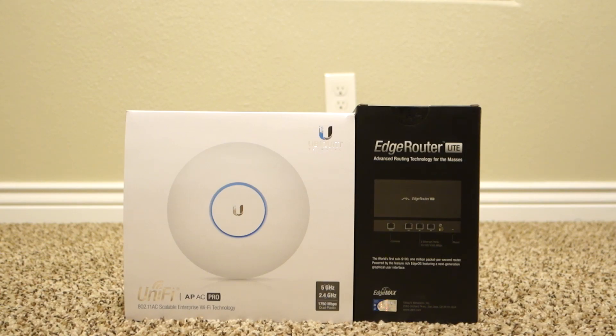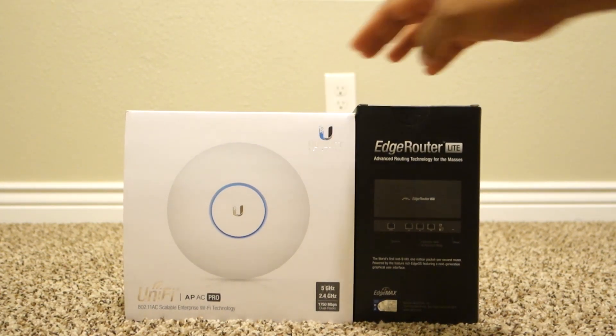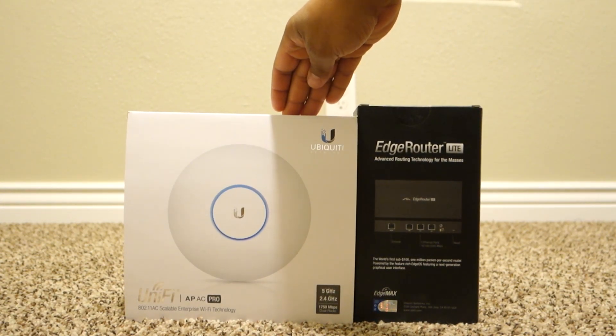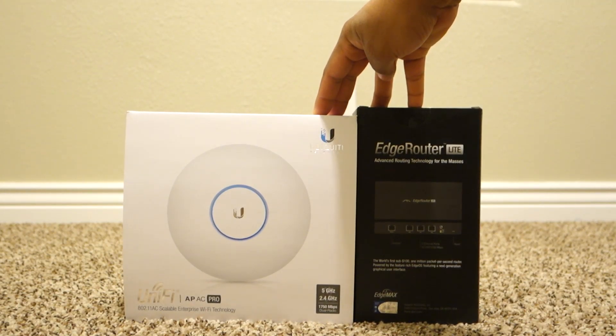It works great, but I really like to take control and do different networks, virtual networks, LANs, and all this stuff. So I went ahead and got this for a little more control, a little more of what I can handle and what I like to do. I'm going to use the Edge Router Lite and Unify Access Pro as the core of my network for now as I expand it.